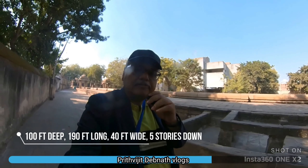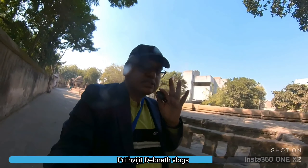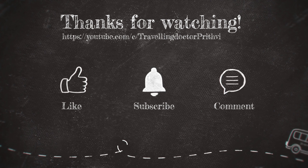This was the story of the stepwell — the story of Dada Hari Vav. It was a place to see the top of life. It was a beautiful place to see.